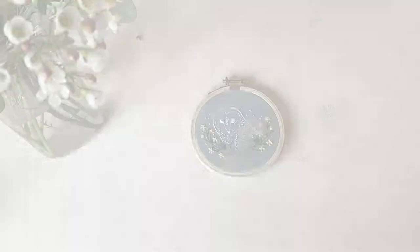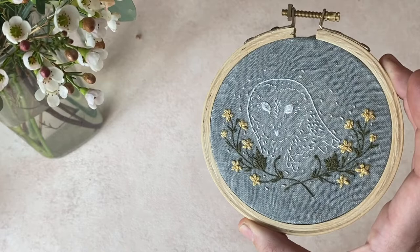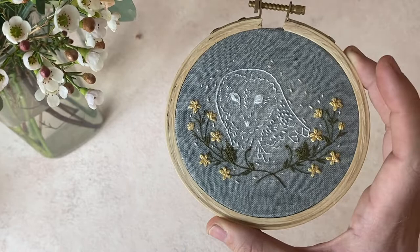Hello everyone, this is Katie Martin of Harvest Goods Company and today we will be stitching the Barn Owl and Buttercups pattern from our subscription. This is our February pattern. Even if you're not subscribed, you can use this video to help you stitch your pattern. We will link the patterns below.